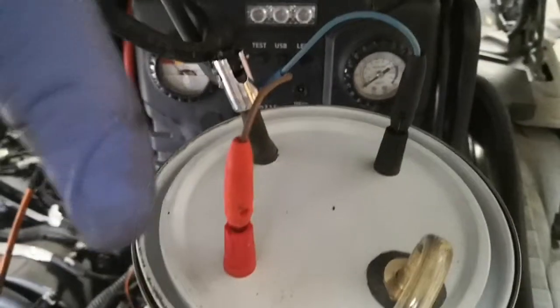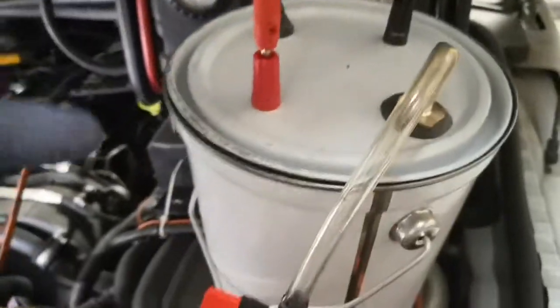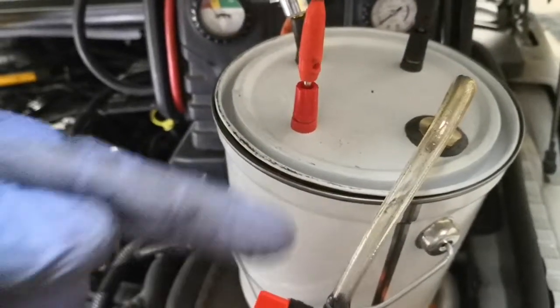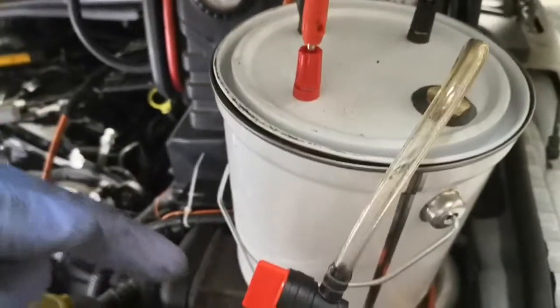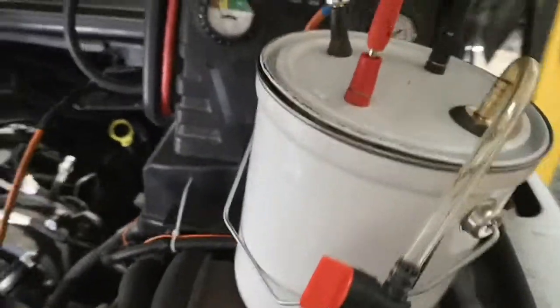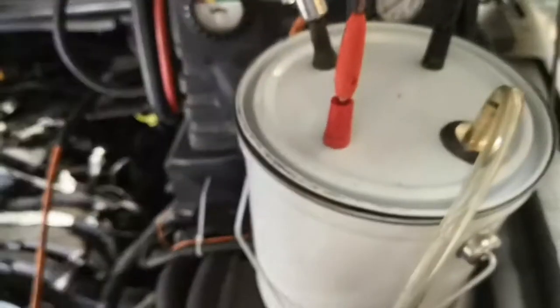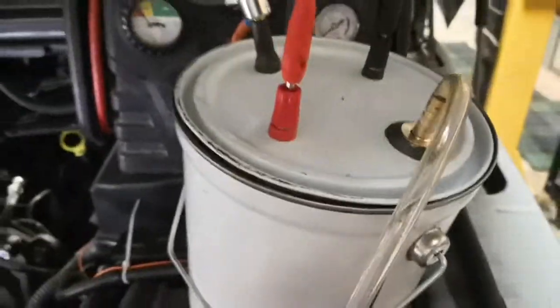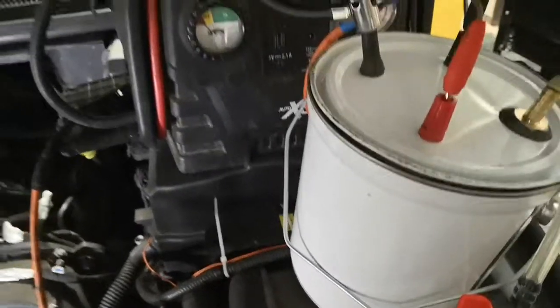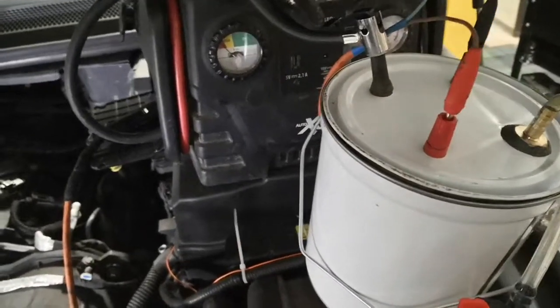The smoke inside is generated by 12 volts applied across some electrical heating wire, which is itself wrapped around an oil-soaked wick. The oil I'm using is baby oil, but you can use various other things — some people suggest wood, leaves, or even cigars.